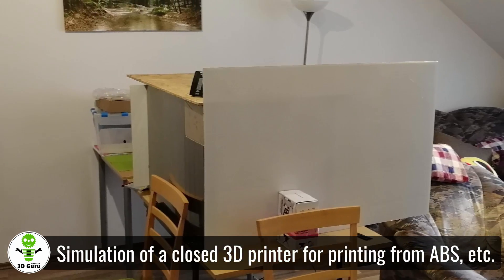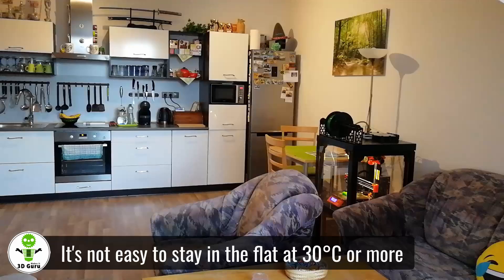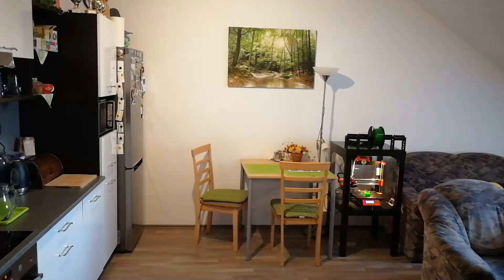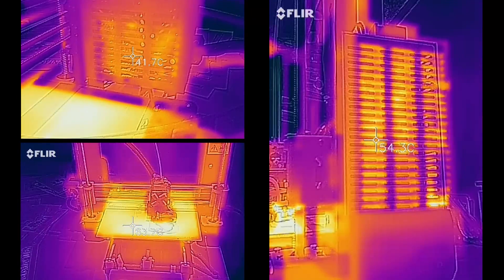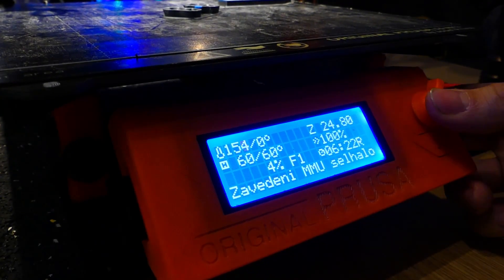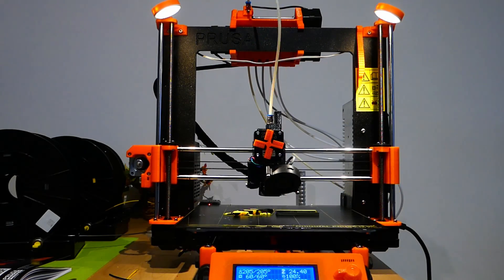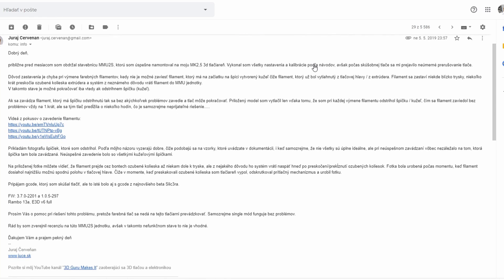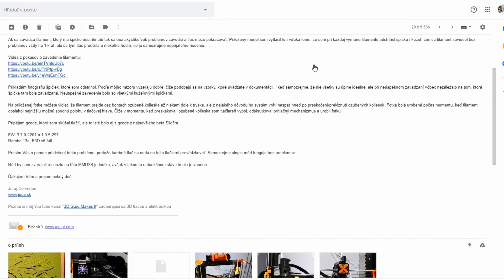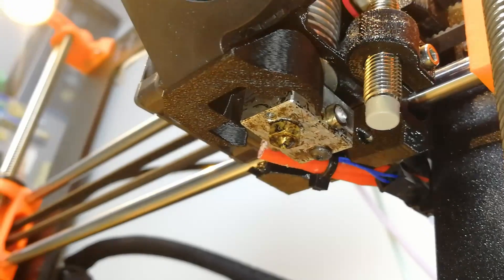Why do I mention heat? Because I use my 3D printer in my attic flat directly in the living room and unfortunately I don't have air conditioning. Those of you who live in an attic flat can probably imagine how hot it can get during summer. I almost did not start printing during the summer for that reason. Supervising the constant jamming in another room is quite difficult. I also tried to solve the problem with Prusa Research customer support, but in the first answers they could not solve this problem.